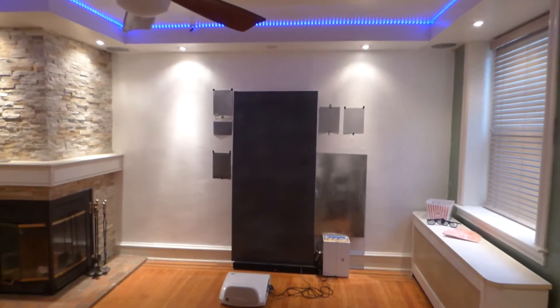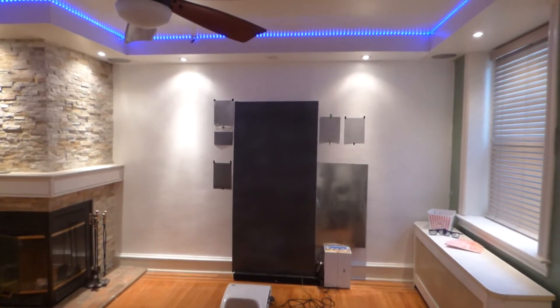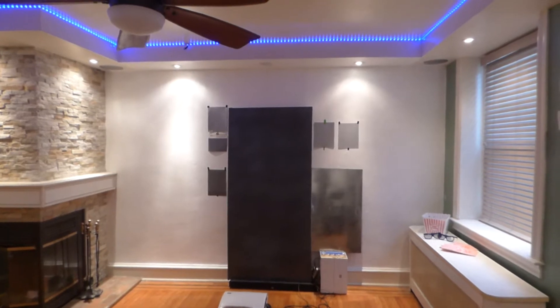Hey, how's everybody doing out there? First of all, my name is Kenneth Berg. I'm the creator of Crystal H Technology Screens using nanotechnology gain.